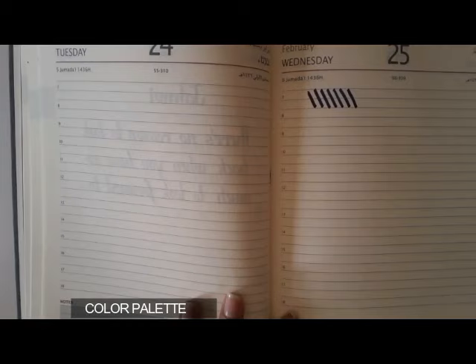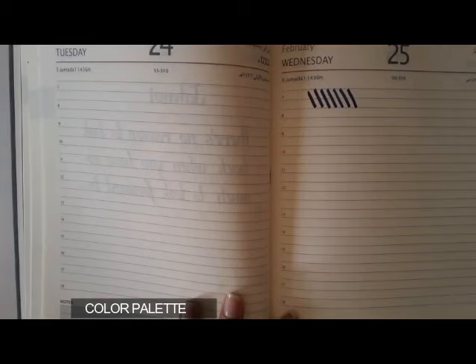Thank you for watching this video. Do give it a thumbs up, like and subscribe to my channel, and stay tuned for more calligraphy videos. Bye, thank you!